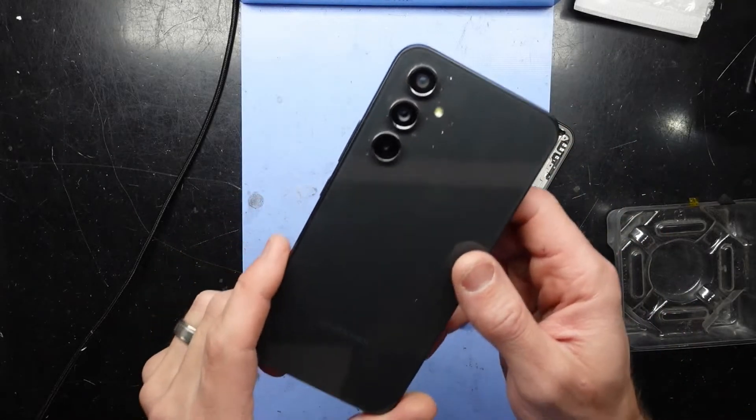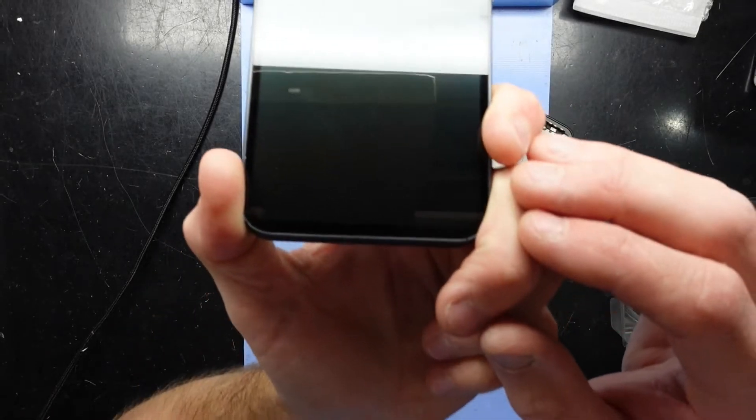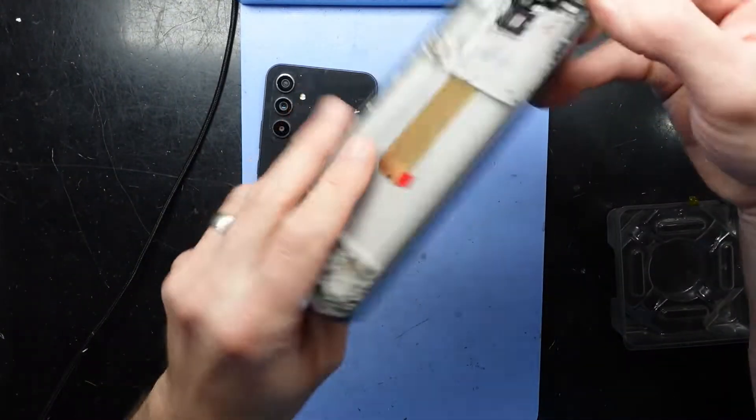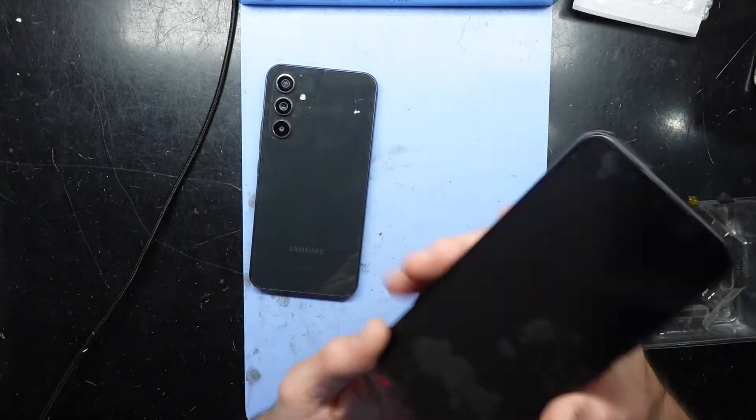G'day! In today's video I'm doing a screen replacement on a Samsung Galaxy A54 — the OLED's cracked down the bottom here. I have a replacement unit here which should do the job just fine.